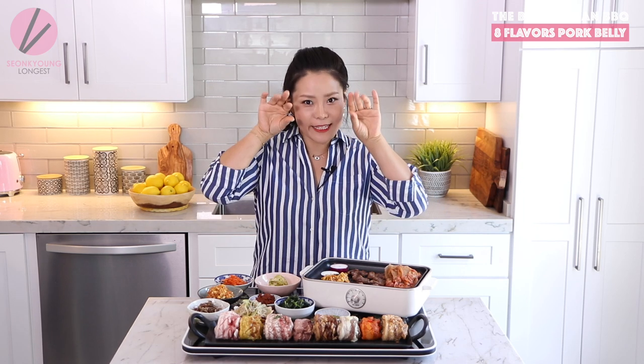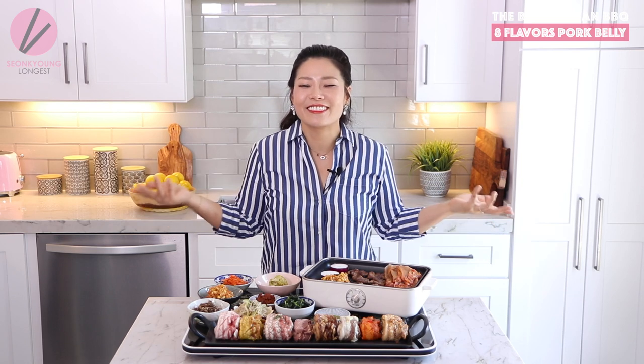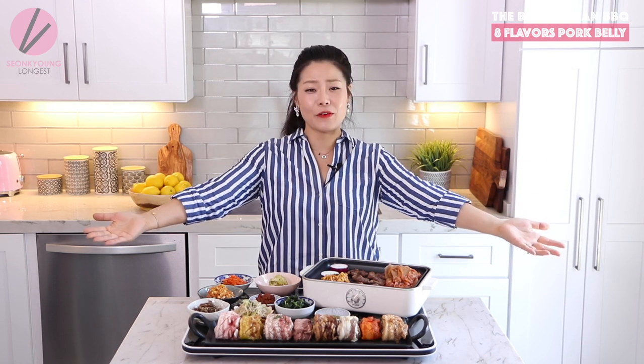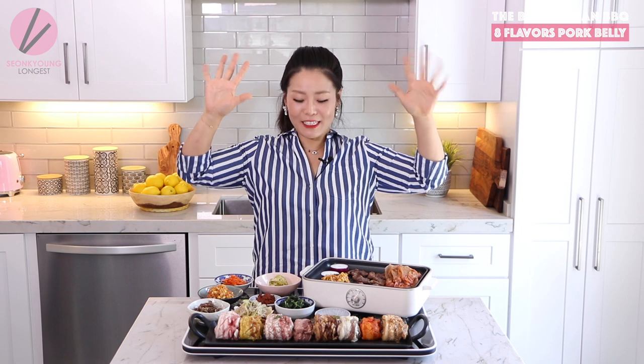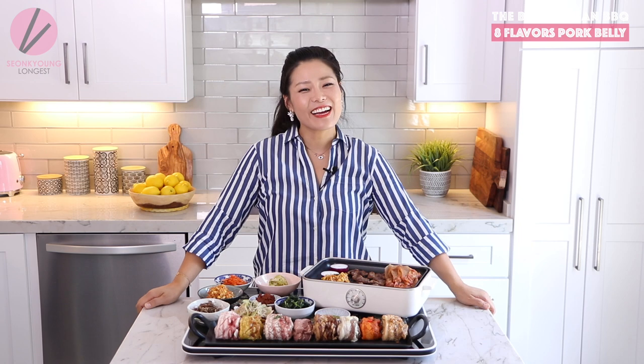Thank you so much for watching! If you liked this 8-flavored samgyeopsal spread, please give this video a thumbs up and share it with friends who love Korean or Asian food. Subscribe to my channel for more inspiration and ideas. If you try my recipe, take a picture and tag me on Instagram or Facebook so I can like your photo and give you a shoutout in my Instagram stories. I love you guys — see you next time!